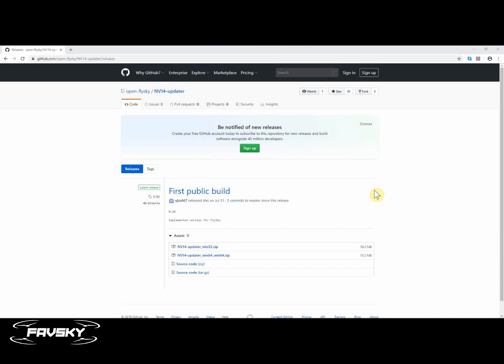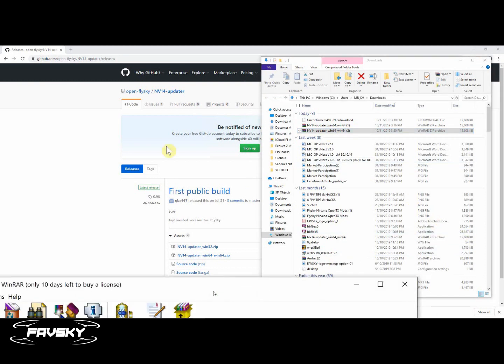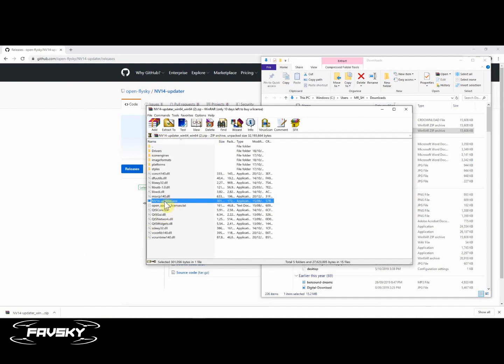I've added a link in the description that will take you straight to this particular web page. From here you can download the latest updater. The updater means you don't need to set up any OpenTX profiles or anything. There's an updater now available and you simply download whether you need the 32 or 64 bit version, depending on your own PC setup, and that downloads a zip file. Simply unzip that particular zip file, and once extracted, it's this file here that you want to run.